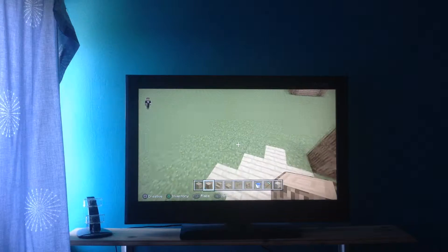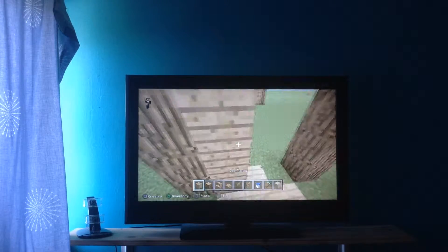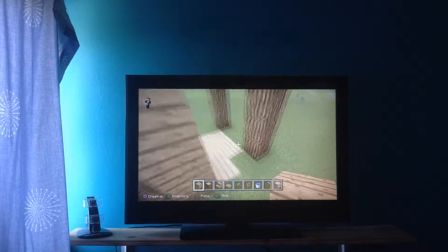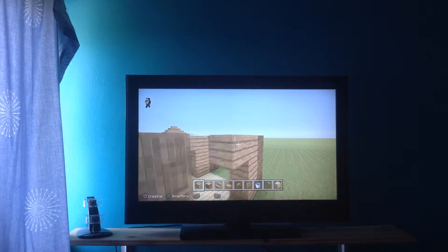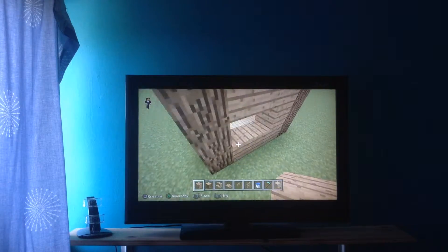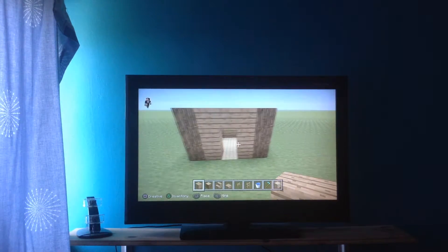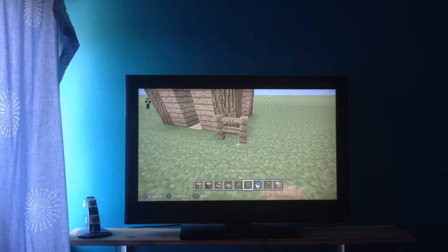All around the house, then you get your oak, and for these little spots — those two little things are for that. And then just do the roof later and do that.